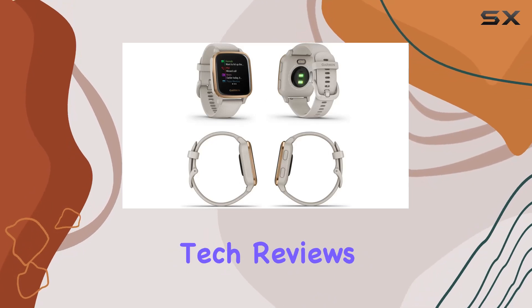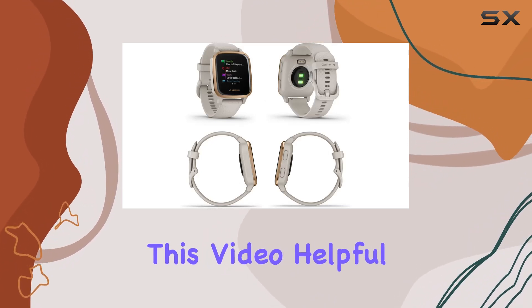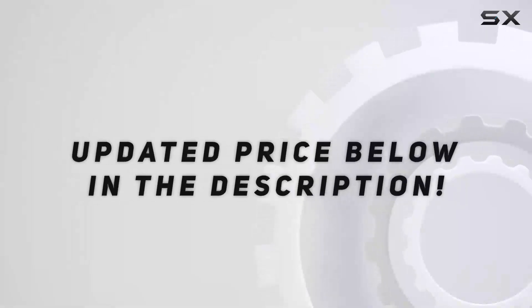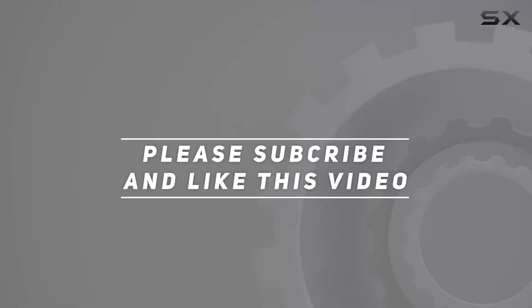Stay tuned for more in-depth tech reviews, and if you found this video helpful, don't forget to like and subscribe. Check out the video description for updated pricing. Thank you for watching!